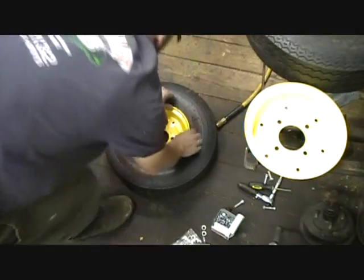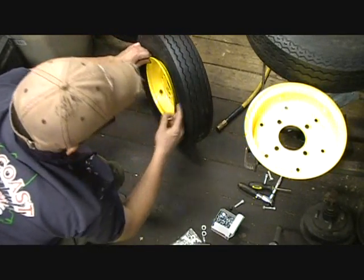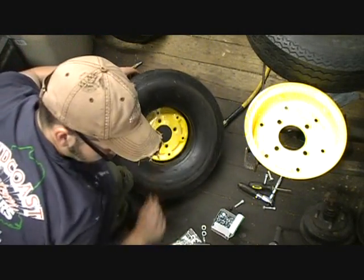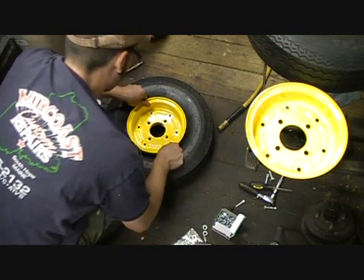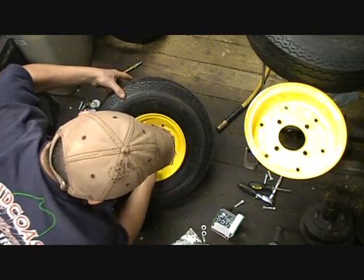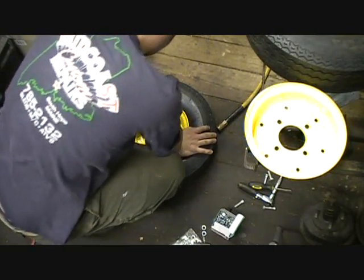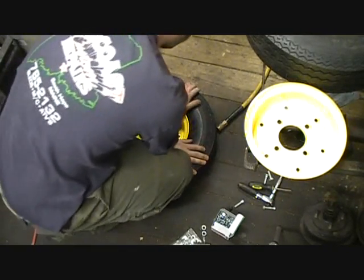I've got it started enough here — it's wider on one side than the other but almost all the way in on this side. Then flip it over — you can see the tube is now clearing the split rim so it's not going to get sandwiched in between the two. With these particular ones, you have to be careful that the holes line up, because right there the lugs don't line up but these ones do. So I just have to turn it until they all line up. I want to be pretty darn sure they're all lined up, so I'm just going to do this one by hand.